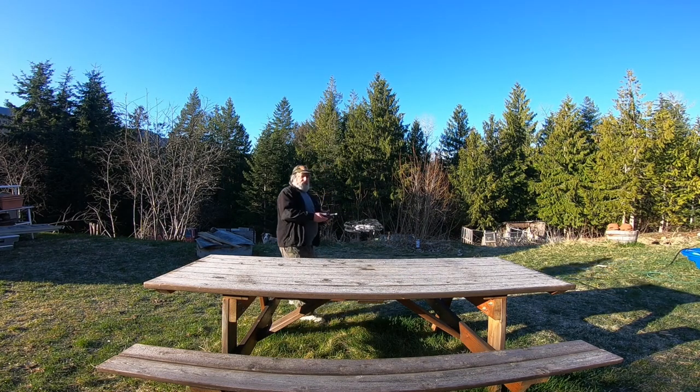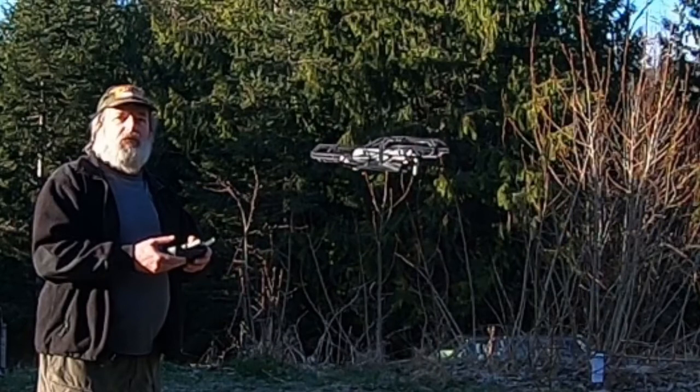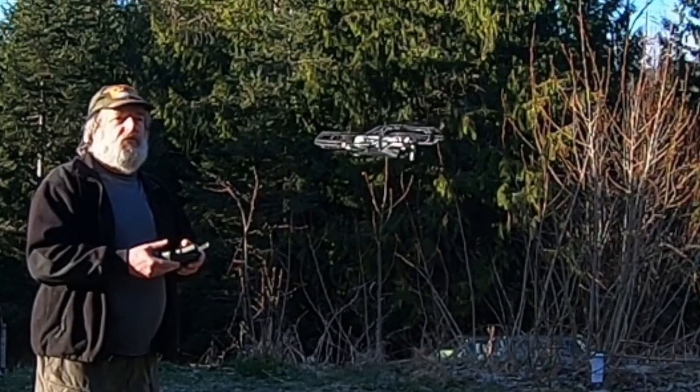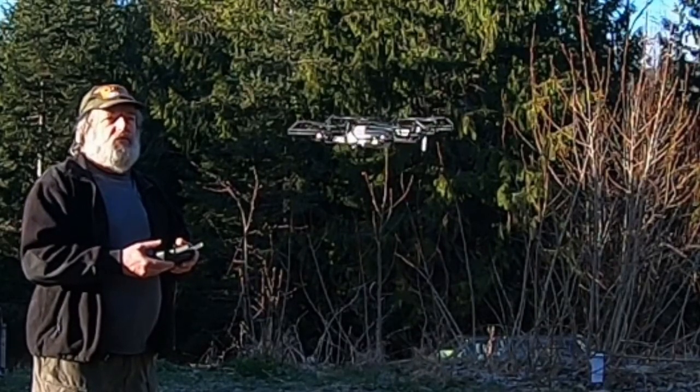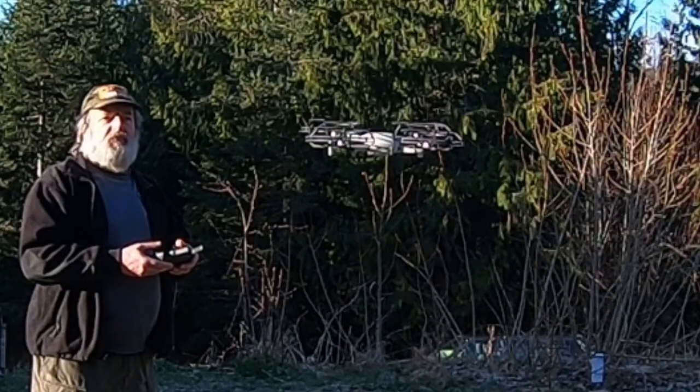Whoa — it really takes off! Up, up, and away.